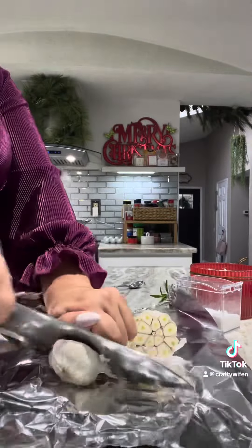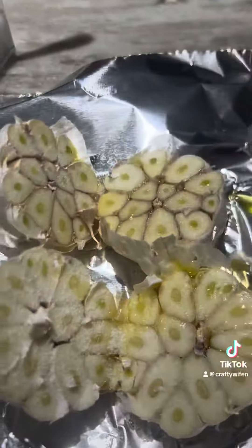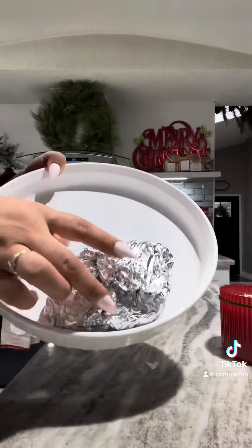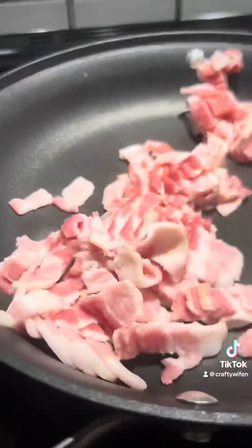You'll need two garlic clove heads and you'll also need rosemary. I had rosemary growing in my backyard so I just cut some off. I'm adding olive oil to the middle of the garlic head, adding some salt, and then I'm just going to add the rosemary in between and cover this up. I'm going to bake this for about 30 minutes. If you don't like garlic, get over it — these are the ultimate Thanksgiving mashed potatoes.